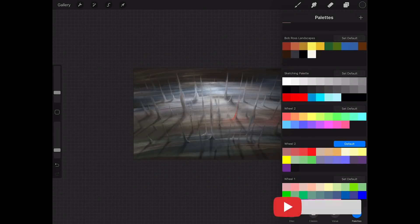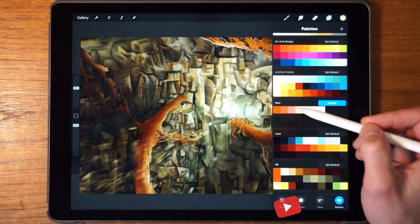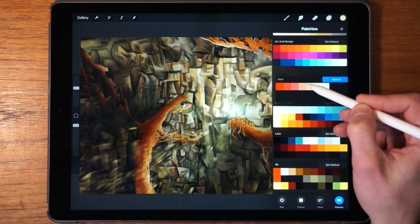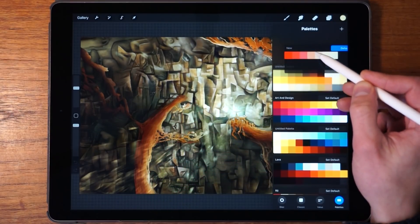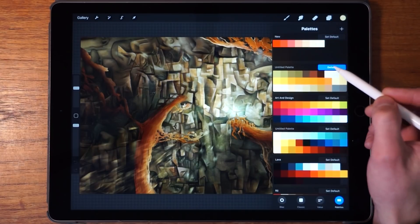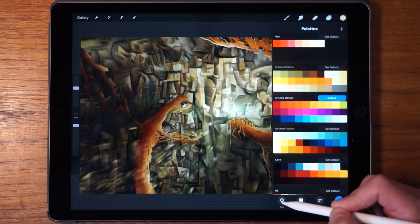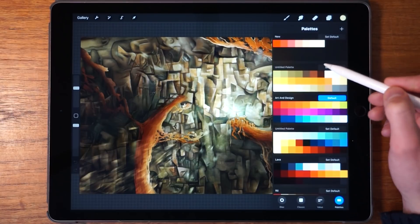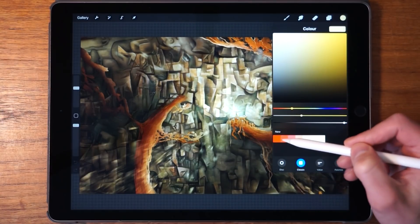Now we have our color palette in the list and we want to move it to the top. We tap and hold, then use the other hand to drag it to the top. There's also a 'Set Default' button — this sets the palette as the default for both the Disc and the Classic, so you can see that color palette show up right inside those tools.